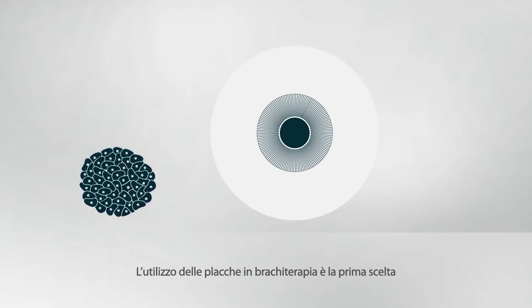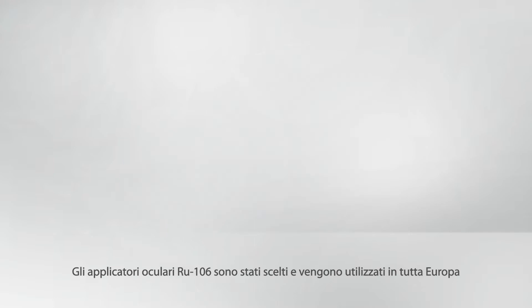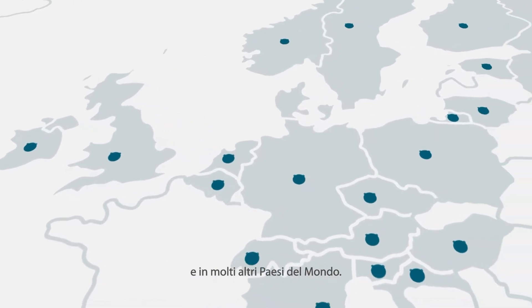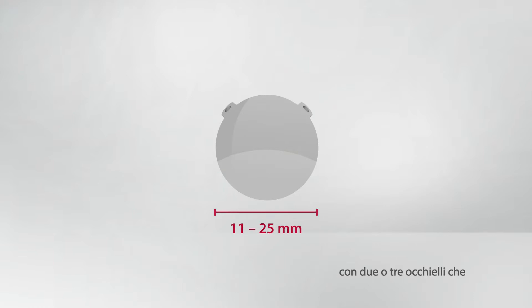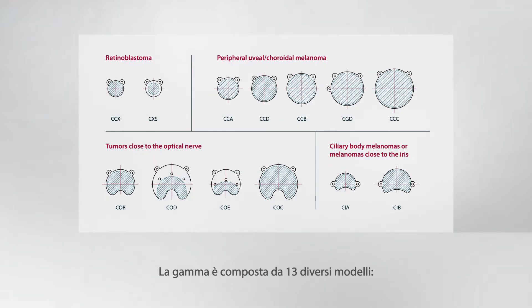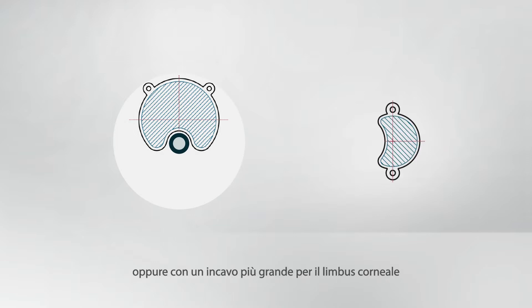Plaque Brachytherapy is the first choice when it comes to uveal melanoma treatment. Ruthenium 106 eye applicators are chosen and used across Europe and several other countries around the world. The applicator is a concave plaque with a radius of 11 to 25 millimeters and has two or three eyelets that are sutured to the sclera. The product range consists of 13 different types with a narrow notch for tumors close to the optic nerve, a wide notch for the corneal limbus, or without notch.